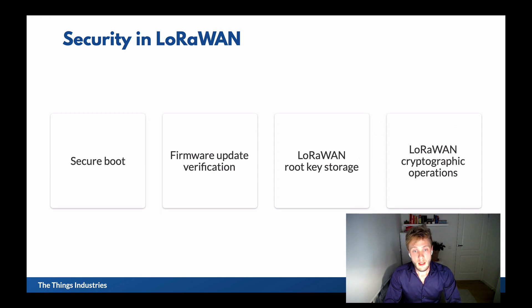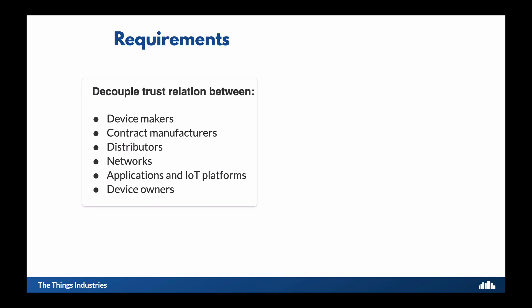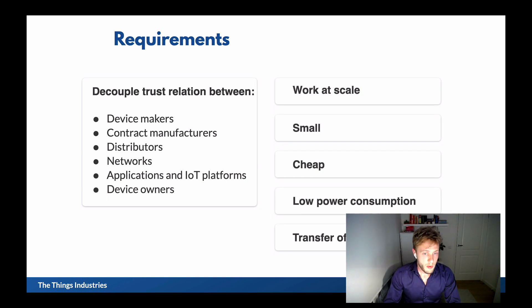There are two LoRaWAN-specific things — the cryptographic operations that are LoRaWAN specific. For a secure solution, we need to decouple the trust relation that we currently see. Next to decoupling the trust, it has to work at scale. It has to be small, cheap, use very little power, and it needs to support transfer of ownership.